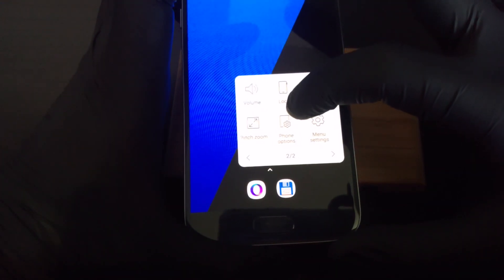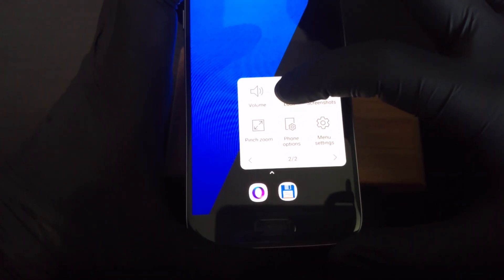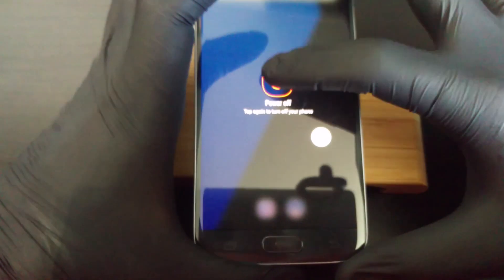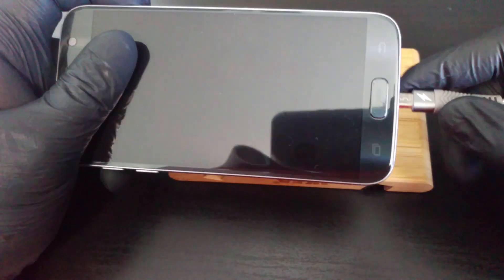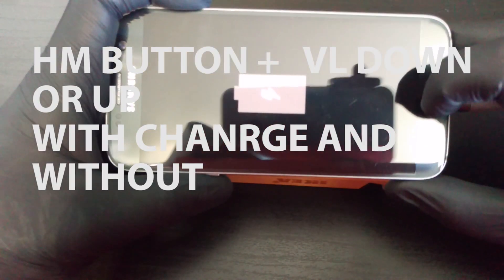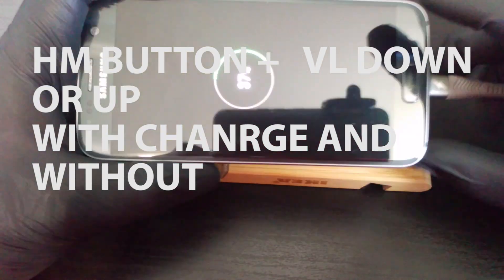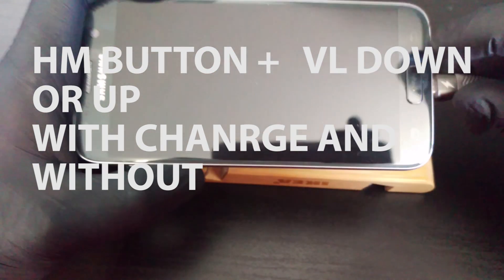To begin, turn off the device. The Lego cable, power button, and the phone frame from which you can take the membrane are in the description. Take a look at the combinations offered from the internet, such as home button plus volume up or home button plus volume down with charging and other variations.